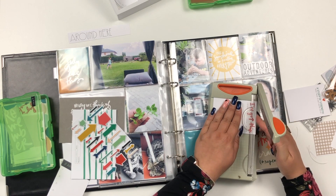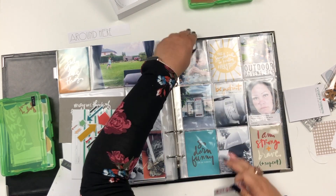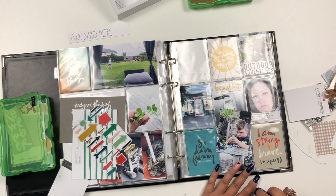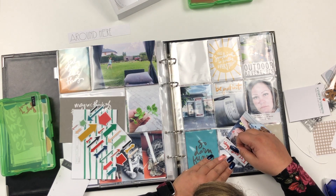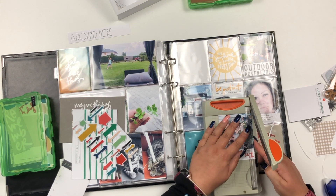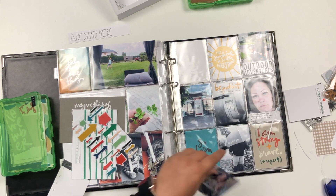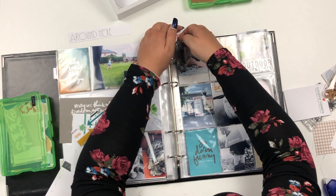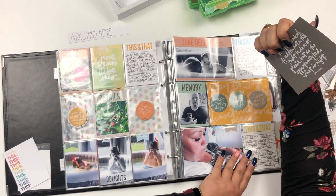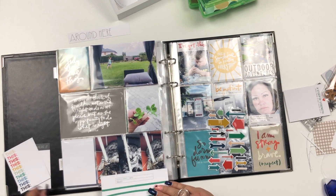I'm adhering the titles to the photos and just cutting off anything going over the edge of the photo so it fits nicely into the pocket. Sometimes I use my scissors to trim things off, and sometimes I use my 6-inch trimmer from Tonic Studios.